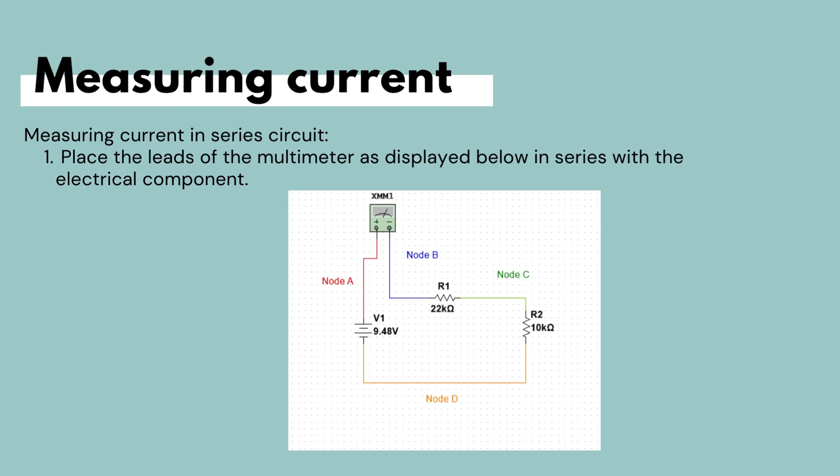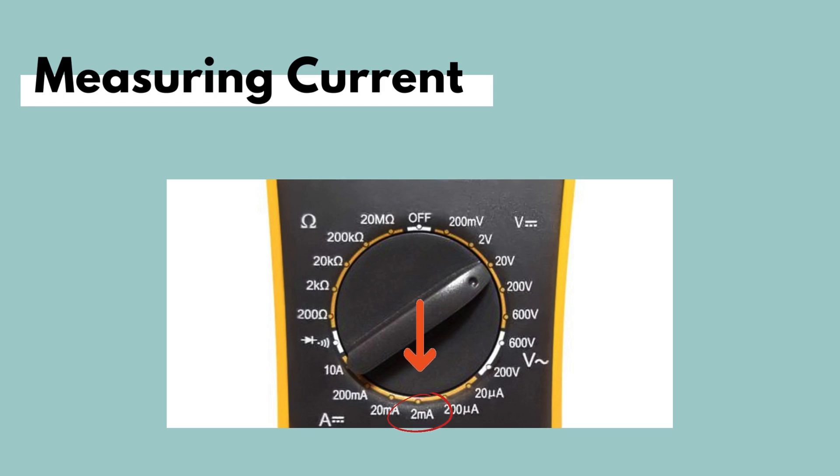To measure current in a series circuit, we must first break the circuit so we can connect the multimeter in series with the elements. Since this is a series circuit, the current is the same through all elements. We will connect the multimeter as shown in the schematic. Since all calculated currents are well below the 2 mA mark, that is the appropriate setting to choose on the multimeter.